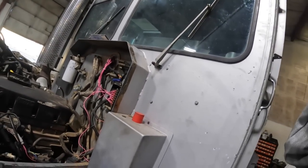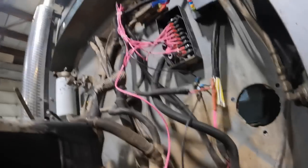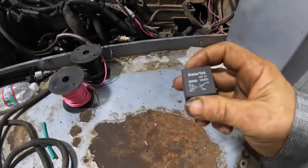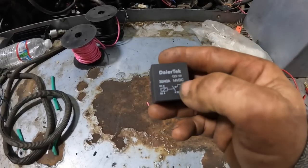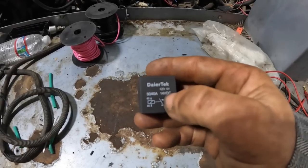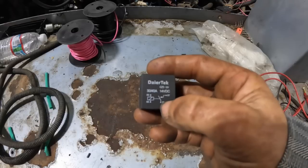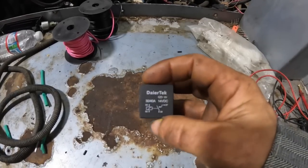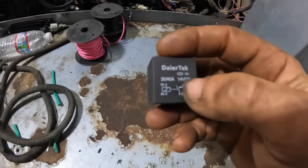Here's the situation with the start relay. Most relays are wired with pin 30 as your constant battery power. I'll show you on the diagram on the relay. Pin 30 is constant battery power. 85 and 86 are your switching points. This is a four-pin relay, so you can't run it as normally closed and normally open. This is basically a normally open relay - it energizes itself to close the contacts to put power from pin 30 to pin 87.